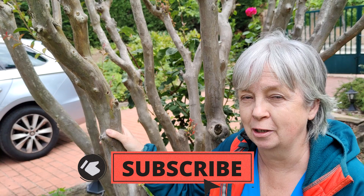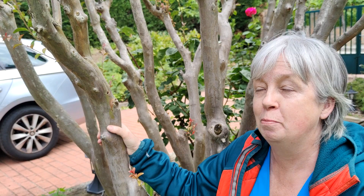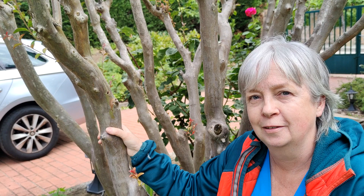I'm going to be keeping you updated on the crepe myrtle on its journey from where it is now to hopefully becoming in a few years time one of these beautiful open vessel type crepe myrtles. What a glorious tree! I hope you've enjoyed watching this video, and I'll see you next week here in Granny's Garden. Bye bye now.